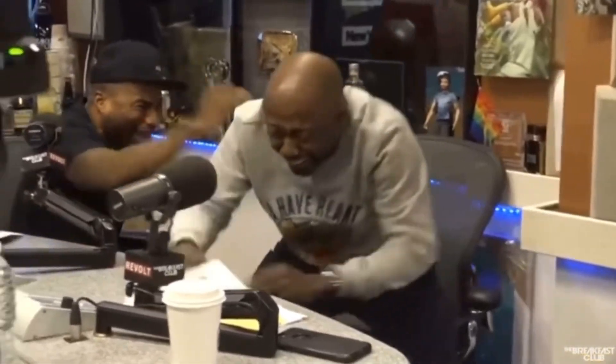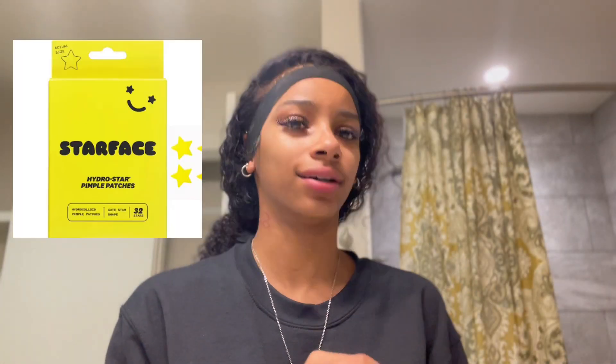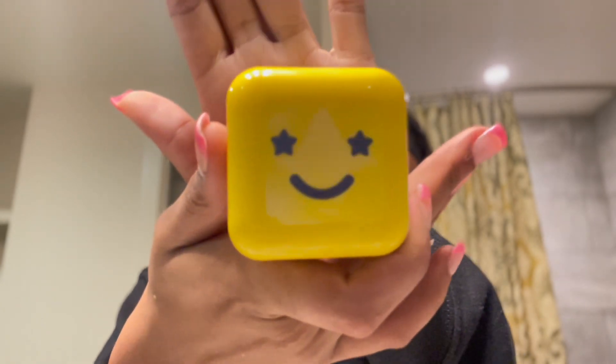I'm just gonna let it sit for two to three minutes so it can soak into my skin, and I'll be back for the final step. After waiting, I take my hydrocolloid pimple patches — they're in the star shape, they're so cute. I've used them before from a friend and they actually work. They come in this cute little case with a little mirror.